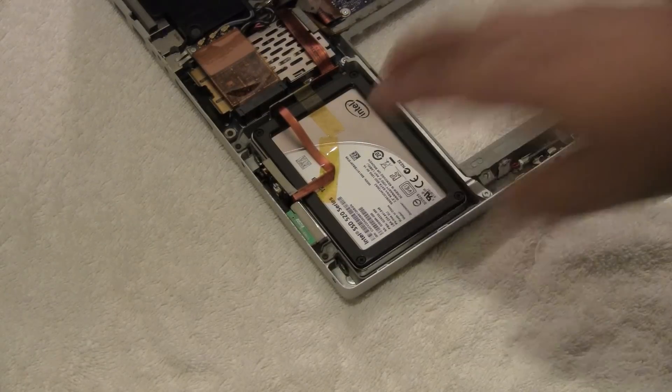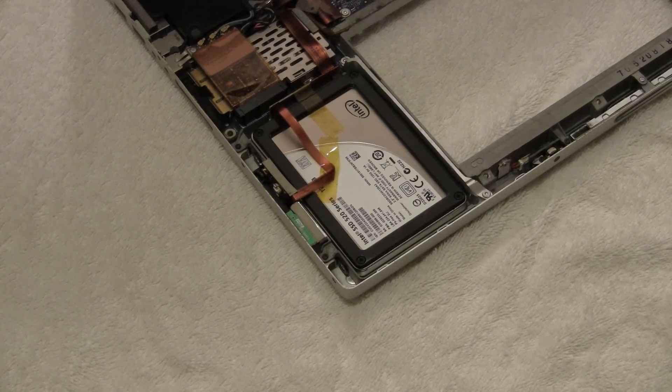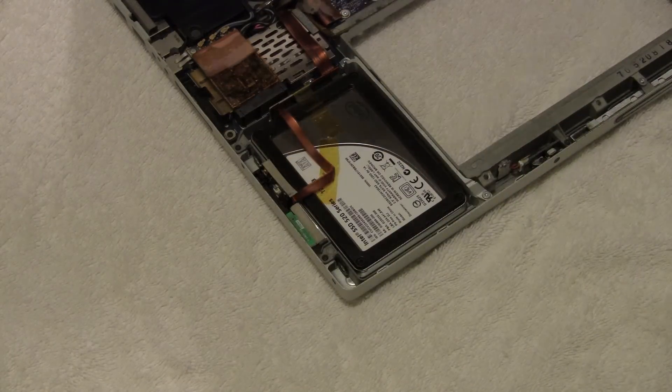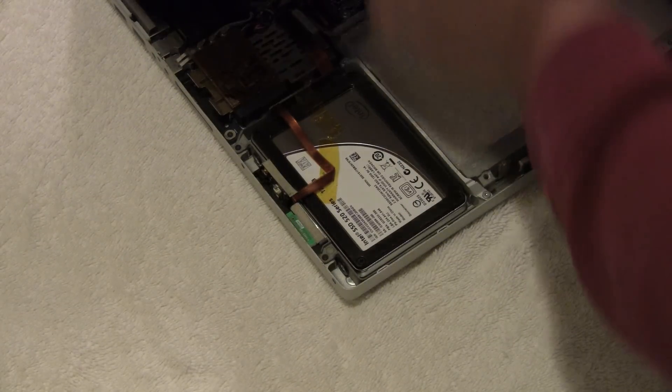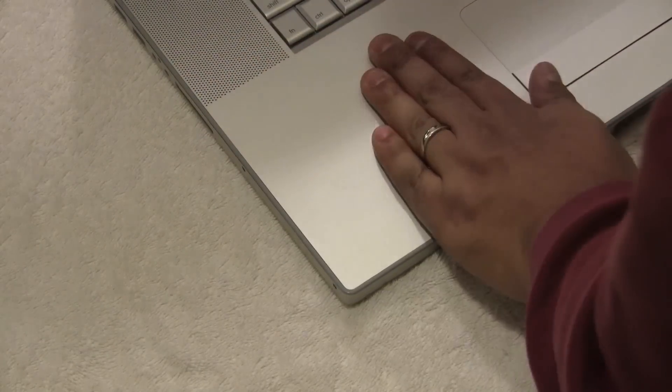That's all there is to it — the SSD is now installed and ready to go. Now reverse everything and install the keyboard. There is a data port connection here that has to plug into the motherboard. Line up the grooves and take your time. Make sure this is seated back correctly before you screw it in.